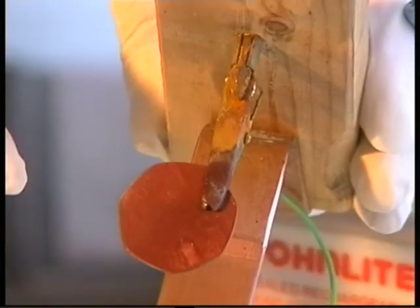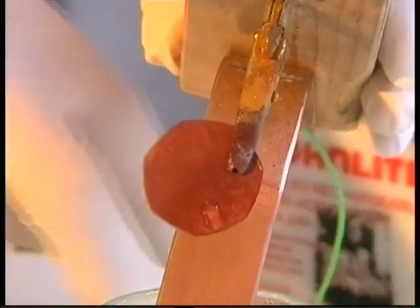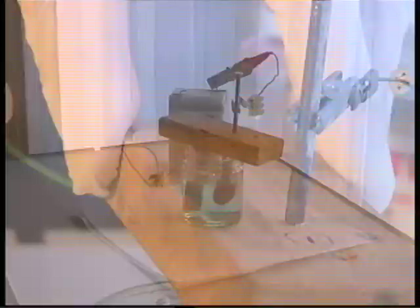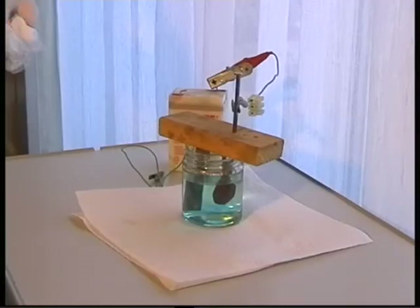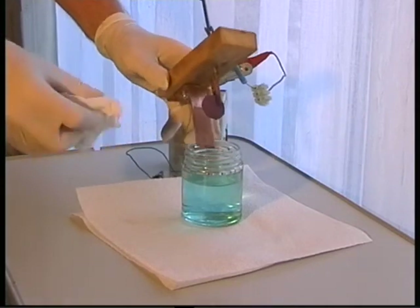We are going to plate it for a little longer so that we get copper where the clip was covering the coin. Now we are going to remove the coin and clean it up.